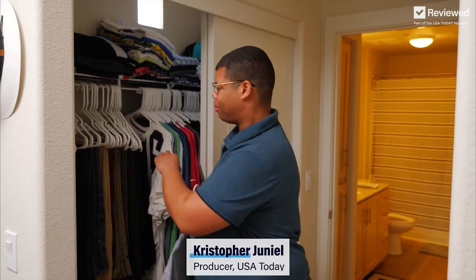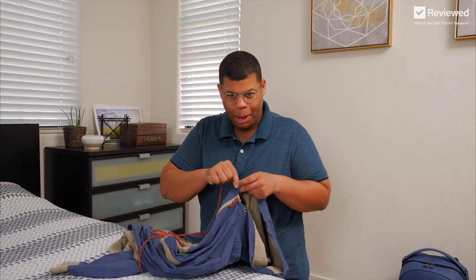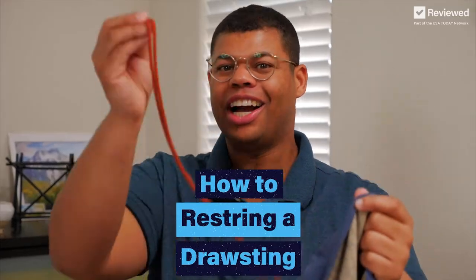These are five fixes for common wardrobe problems. These strings come out so easy, but why are they so hard to put back in? I'm going to show you how to restring a drawstring.